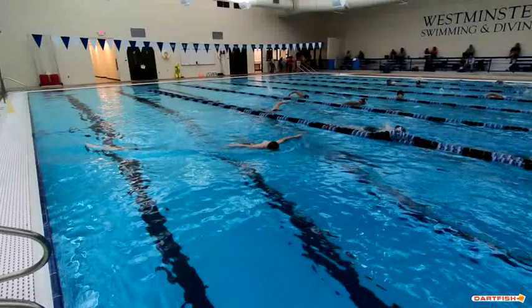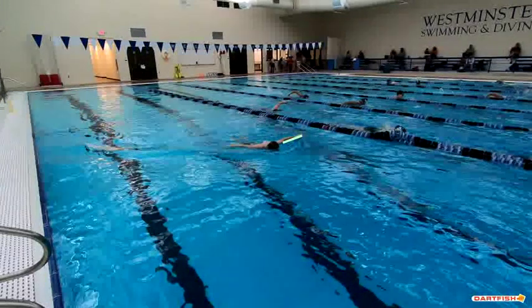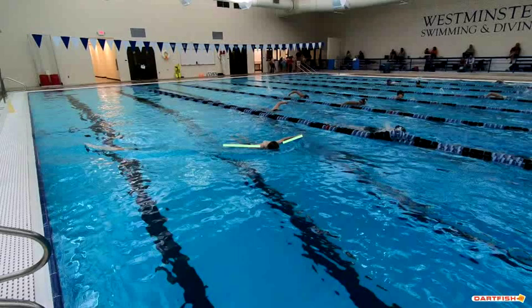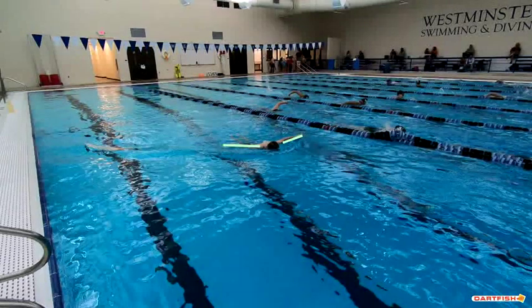So our hands enter and are exiting the water here. You can see your left hand is just a little bit ahead of that right hand. Make sure you keep those arms together at all times — it's considered a non-simultaneous stroke. We do understand that your fly breaks down a little bit as we do more and more of these 25s because they are so quick, but just think about keeping those hands together.